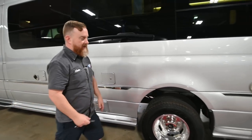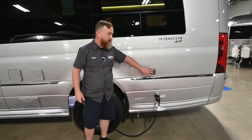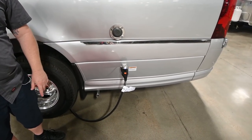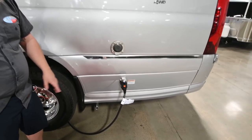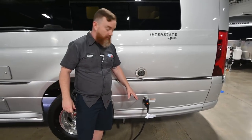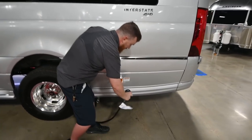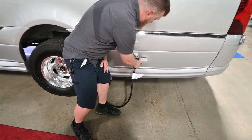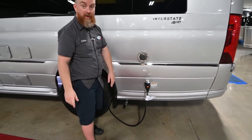Heading back towards the rear, we've got the exhaust for the water heater. Shore power comes in in the middle — 30 amp service on this van, 120 volts. These smart plugs have caps so when you pull the end out of the van, you can cap it off and keep dirt and debris out while stowing it. Finally, below that, we have the exhaust for the generator.